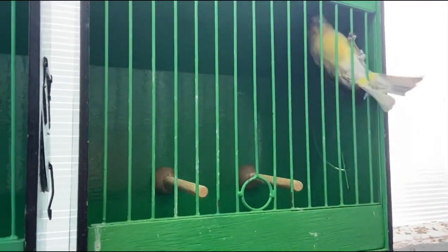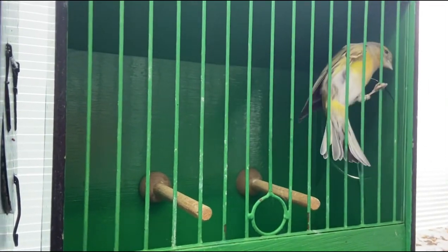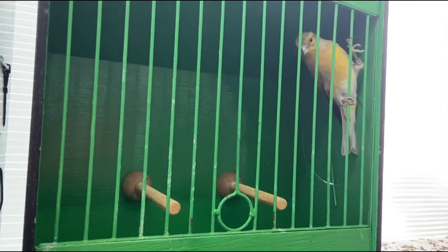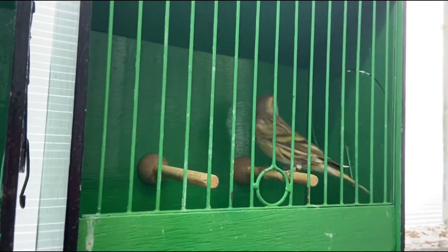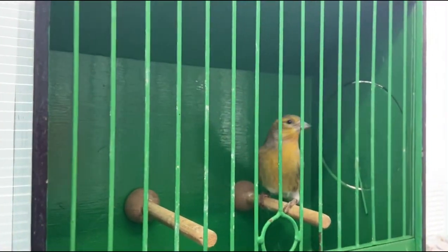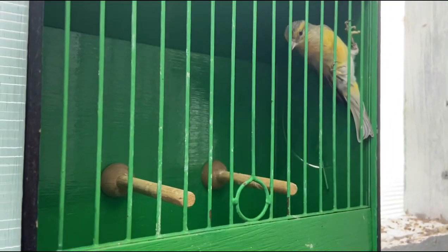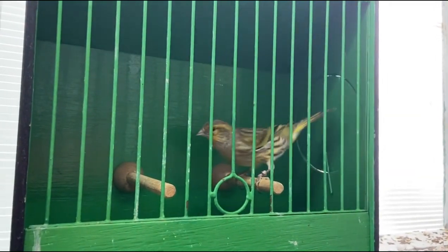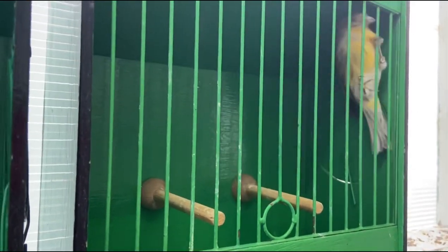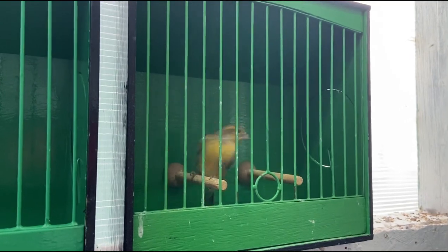This is a siskin mule I bred this year — his father was a siskin and his mother was a satinette canary, a black-eyed satinette. He's about finished the molt; I've had him on color feed so you see a mix of orange and green. I like that blend especially on the chest — a bit of a sunset look. He's half siskin, and I like the face mask and eyebrows. He's also picked up goldfinch song, though with molting he hasn't sung a lot.